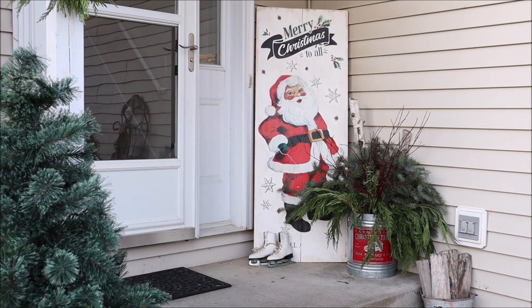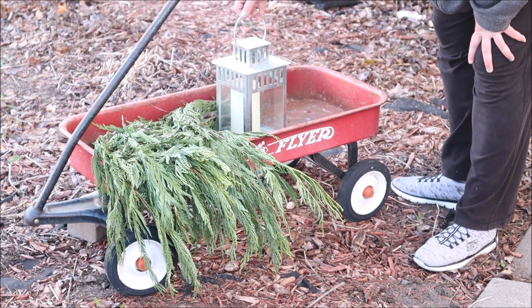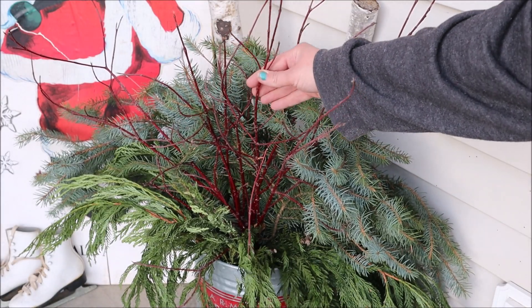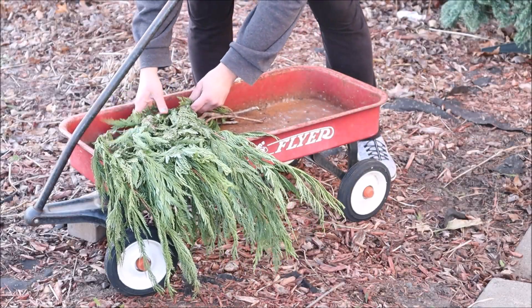Hi everyone, it's Robin and welcome back. Today I'm participating in a holiday hop around the house hosted by Nicole Northgarden Home and Garden. There's a whole group of us decorating different spaces around our homes, so make sure you check out the description box for a link to your next destination for this holiday hop.